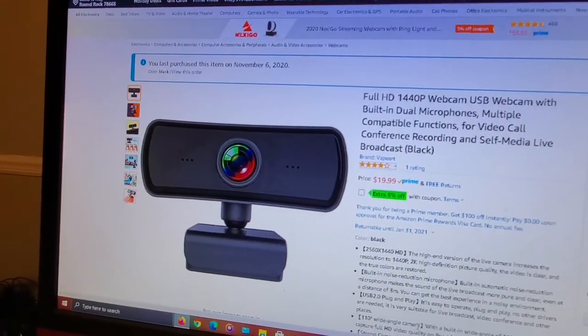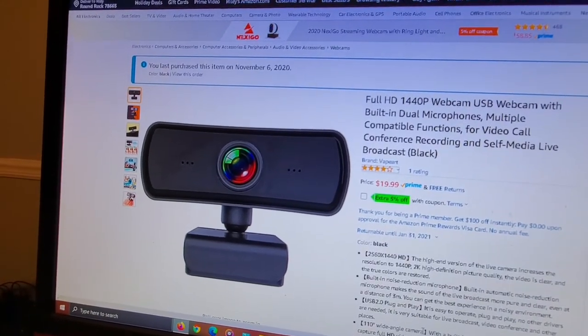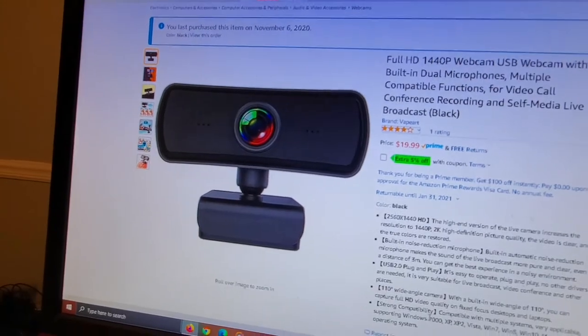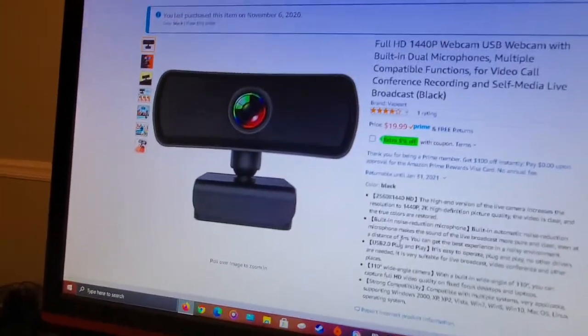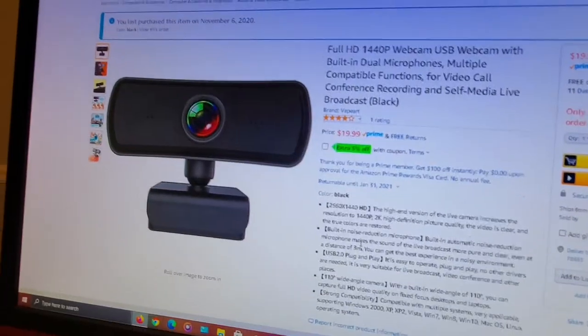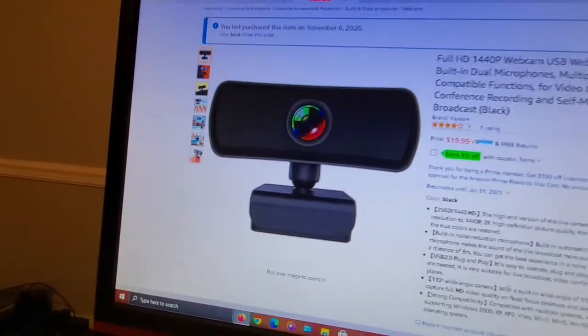It has a 110-degree wide angle camera and you can capture full HD video quality. I'm not sure why they say full HD — it's actually 2K. I think they're just not the best on their advertising for it.